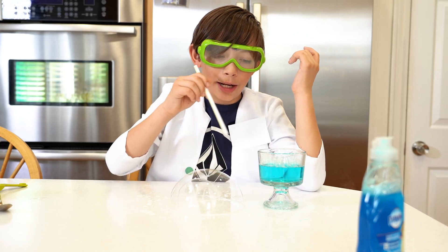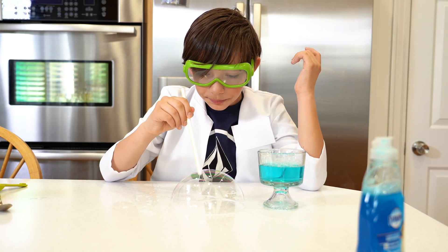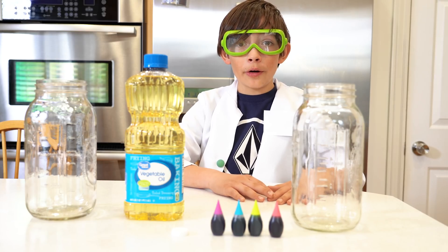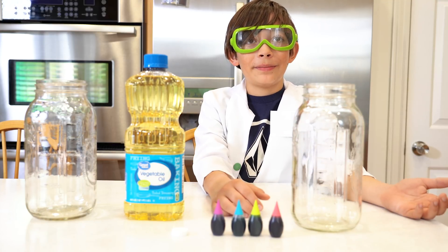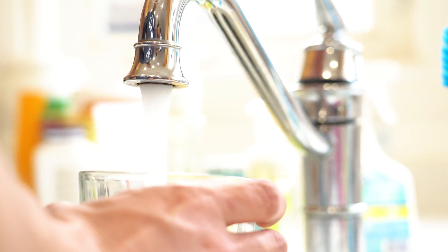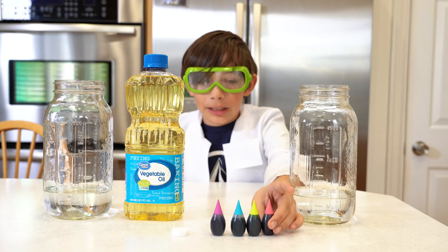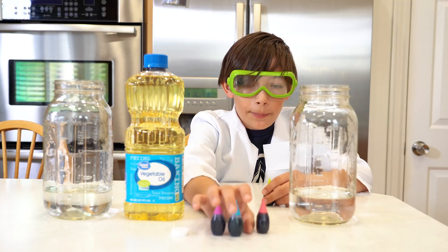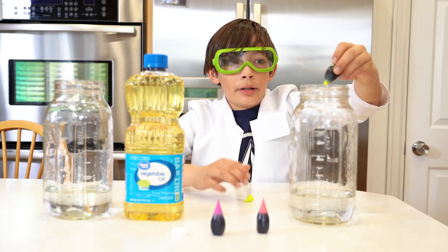Okay, now I'm gonna show you how to make your own lava lamp. First you need some water. Now you need some food coloring — what color would I want? I'll probably do green — actually blue. Green here and blue here. I'm gonna put this in.